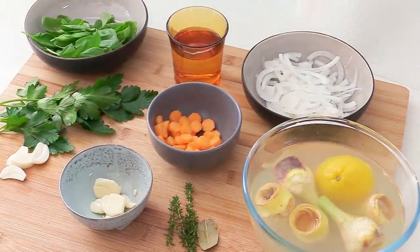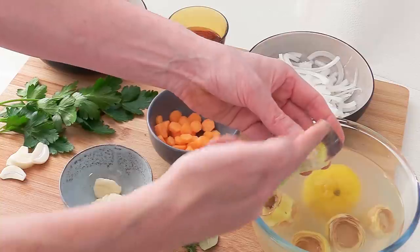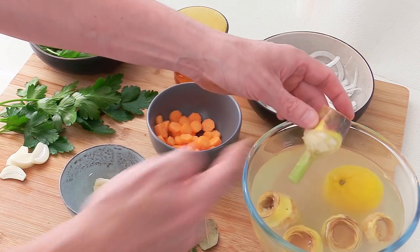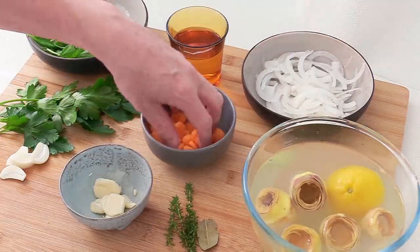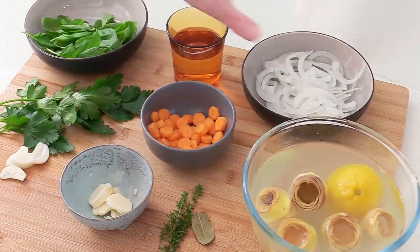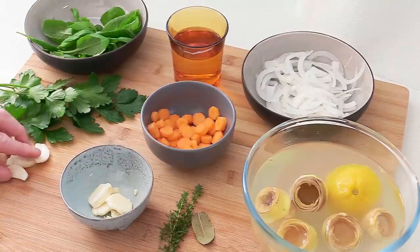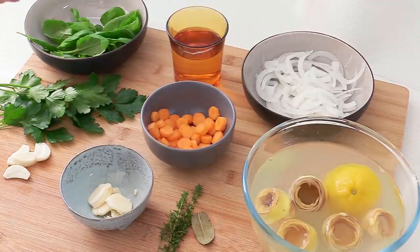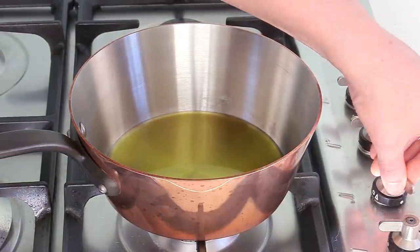Now for the artichokes there are different schools — some purists don't even bother removing the inside and just cook them like this, cut in half. This is the way you learn in culinary schools: trim everything and remove the little hair inside, but you don't have to. For the rest, very simple: thinly sliced onion, carrots, two bruised garlic cloves, a branch of thyme and a little bay leaf, a small glass of wine — all for cooking the artichoke. At the end we're gonna chop basil, fresh parsley, and garlic, mix it with olive oil, and stir that through the artichoke.